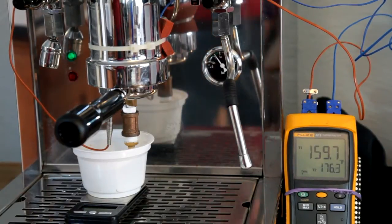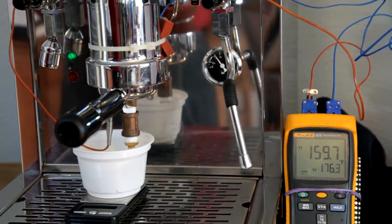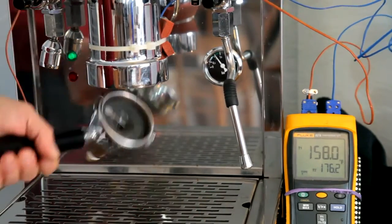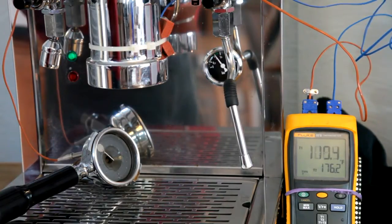Hi, my name is Andy Schecter and this is a SCACE device test of the Londinium 1 Espresso machine. The first step is going to be to remove the portafilter from the machine, simulating the amount of time one spends adding coffee to the portafilter and tamping it.